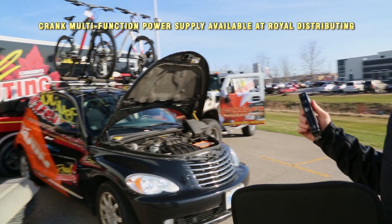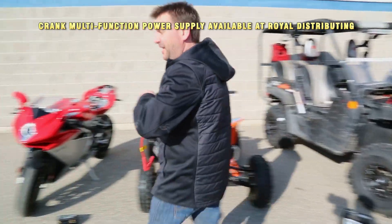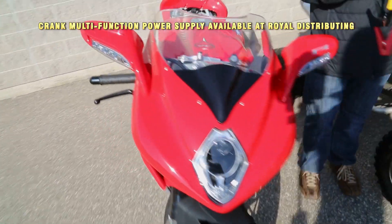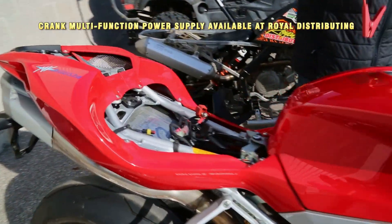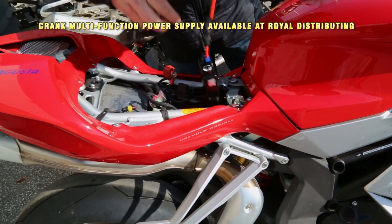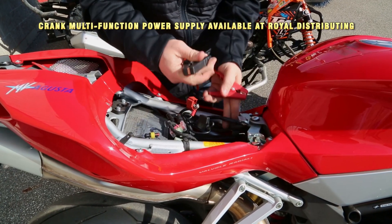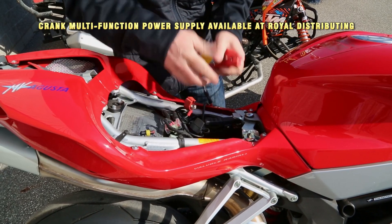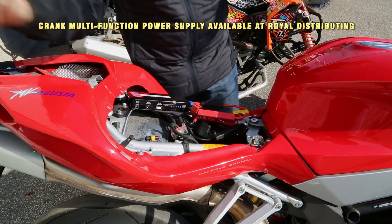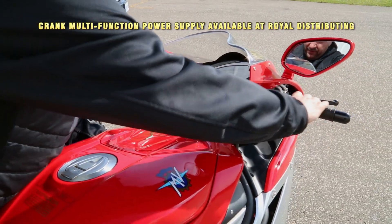We're going to do it a bunch of times until we kill this thing, just to show you how many times you could actually save someone on the side of the road. What we've done today is taken the batteries right out of all these units, just to show you as if you had a completely dead battery. We're going to hook the power directly to the bike — no battery in this bike. Make sure the unit's on and it's attached. Normally you put it to your regular battery, just like any kind of booster. Let's give our MV a start here.